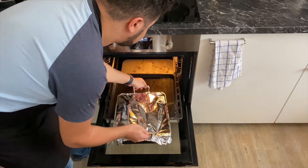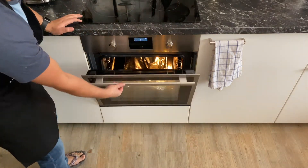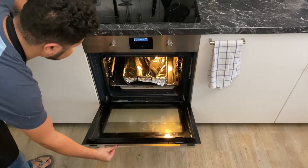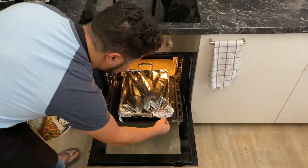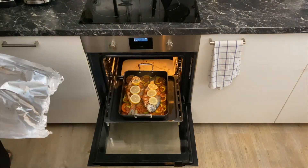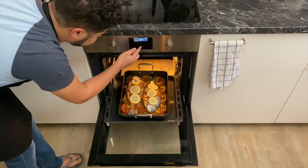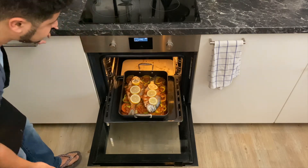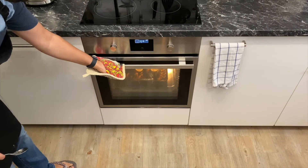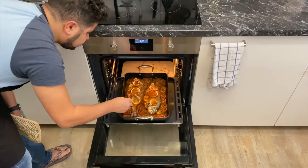Cover with aluminum foil and cook for one hour in a preheated oven at 180 Celsius or 350 Fahrenheit. Once done, remove the foil and cook for another 20 minutes at the same temperature. Make sure to baste it at least once so that the fish doesn't get dry.